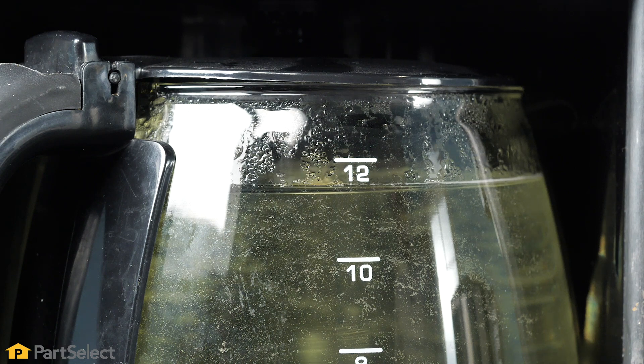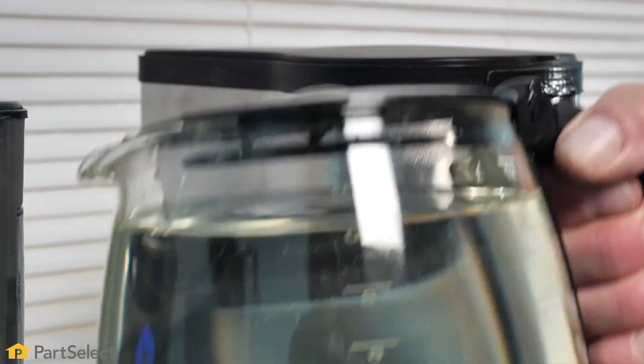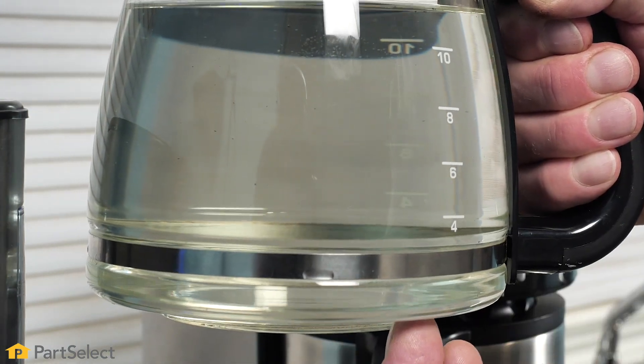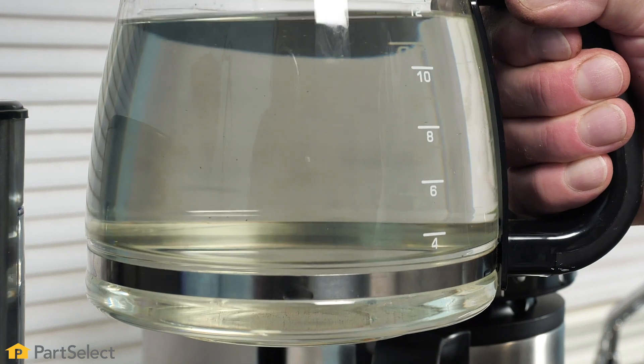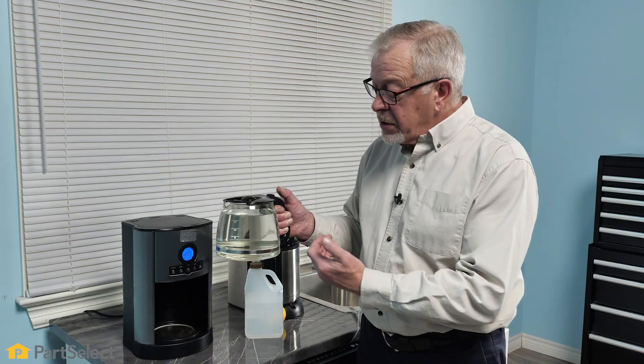Now that we've allowed that coffee maker to go through a complete cycle, we'll inspect the contents of the carafe. You can see that there is some slight discoloration of that water, which is typical of the mineral content that would have been inside the tubing of your coffee maker. We can discard this pot of water.